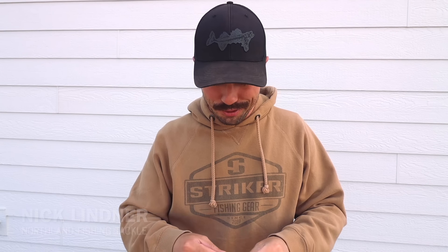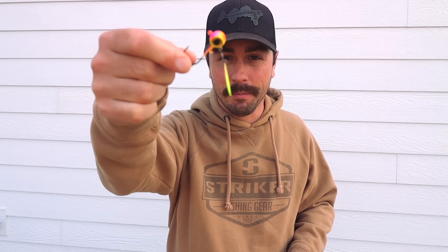Welcome back to another video. In this one we're going to hop in the boat with Brad Hawthorne and we're going to catch a bunch of fish on this new bait right here, the deep V spin. So without further ado, let's jump right in.